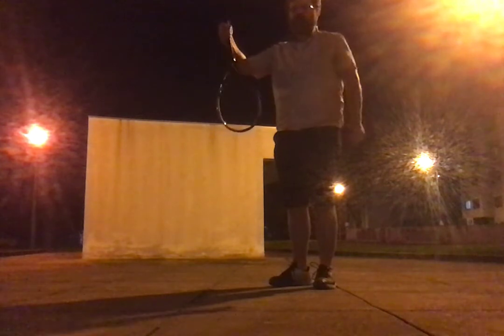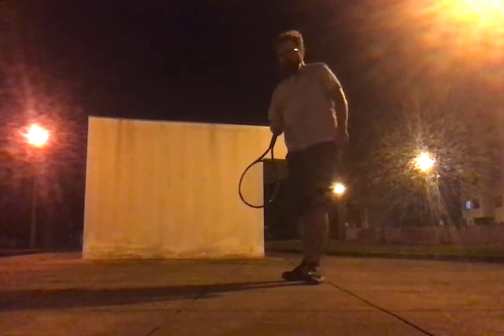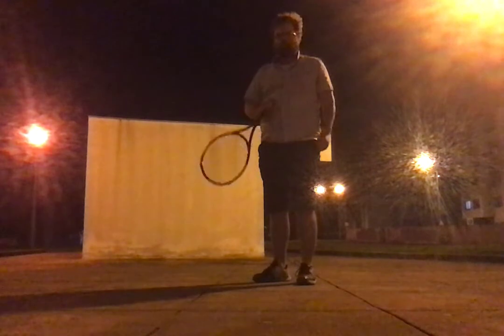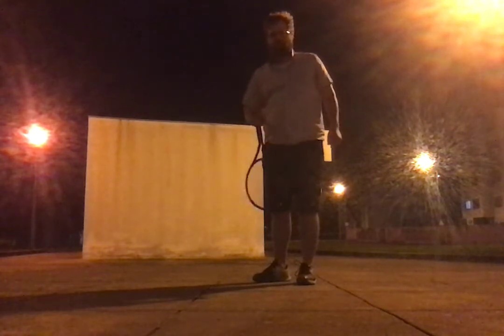A weird trick shot you could possibly try is a reverse grip. A reverse grip is what they use in sword fighting or dagger fighting — it's where you hold the racket in the opposite way, with the handle pointing downwards. I don't think it's ever advisable to do this in a match unless you want to show off. I'm just using a semi-western grip on the rear side of the handle. It's actually kind of good for body shots or low volleys, but probably best to avoid it in a match.